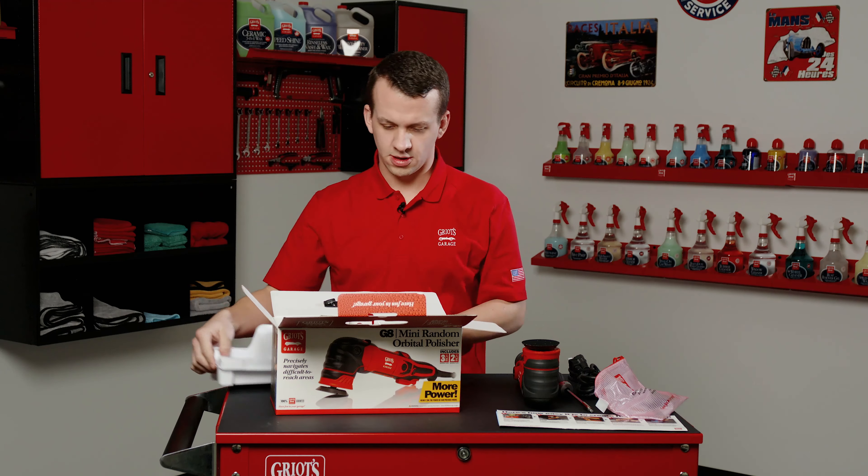Now we have our beautiful G8 random orbital polisher. If you're setting it up with the two inch plate right out of the box, go ahead and open your accessory bag and pull out the two inch backing plate and your backing plate wrench. It is ideal to keep this wrench — we did label it so you know what it is when it's floating around in your toolbox and don't mistake it for a random wrench to throw away.